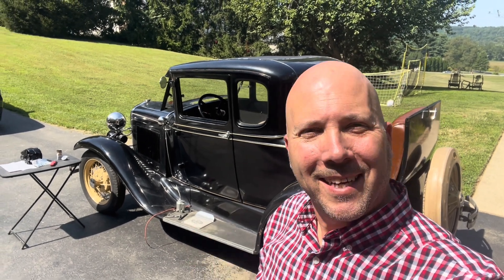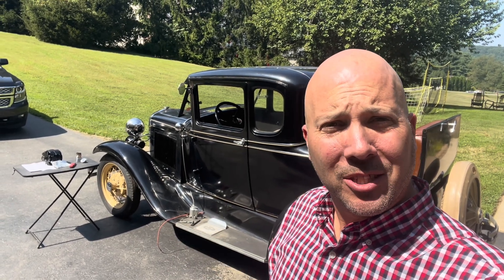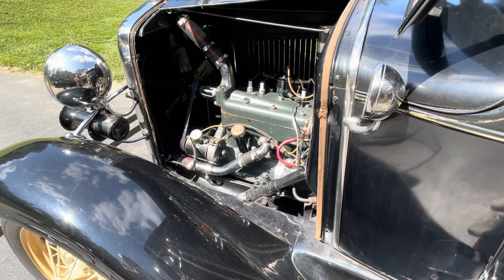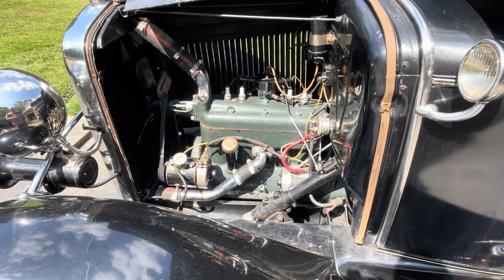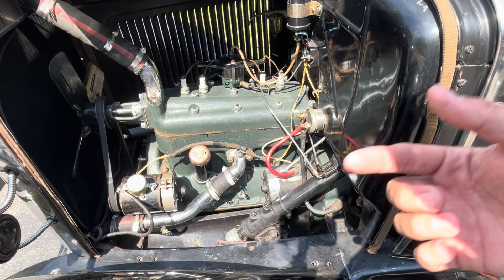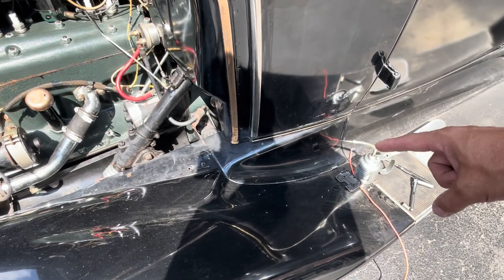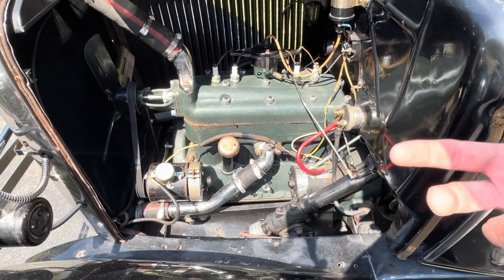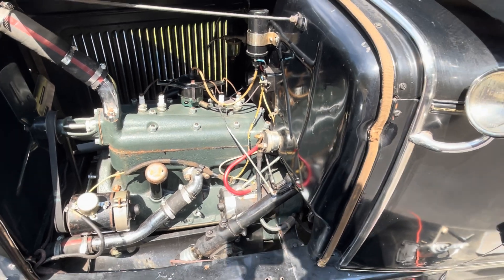Hey, welcome back folks. It's a Model A kind of day — we've got some new parts and we're going to see what we can do to help resolve this charging issue. Apologies for the background noise; my neighbor is clearing their lot. Since I got the car I've been having charging issues, as I've explained in previous videos. I went through and chased down the wiring — there's a red wire where the yellow-black was running down to the generator. The negative lead off the coil started to break yesterday, so I fabbed a new wire to put on there.